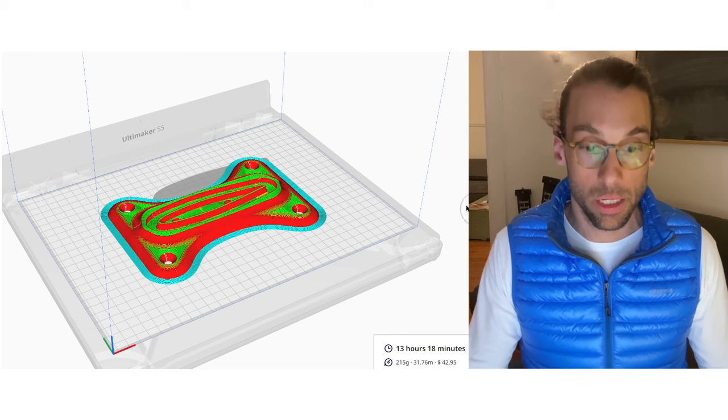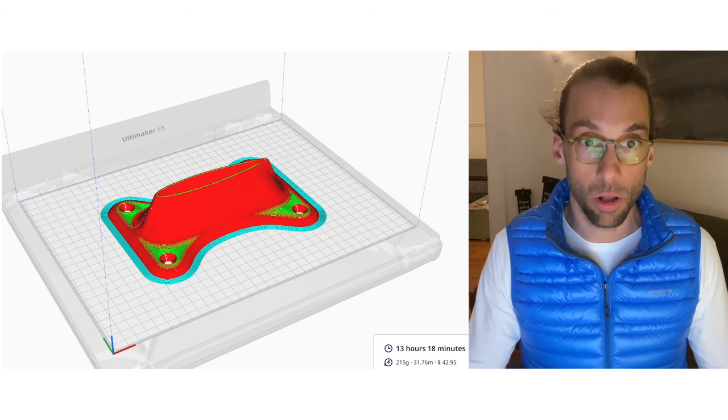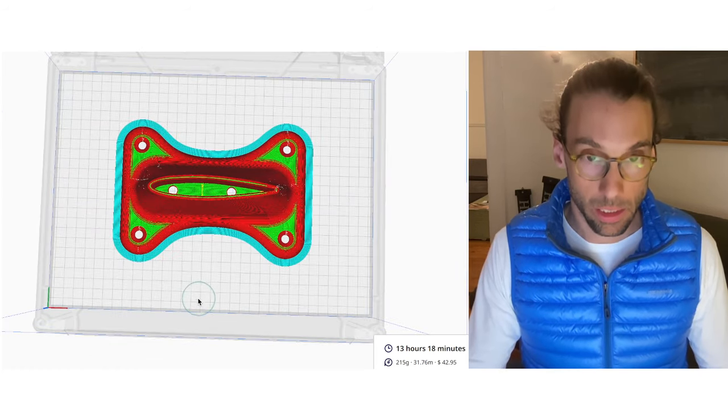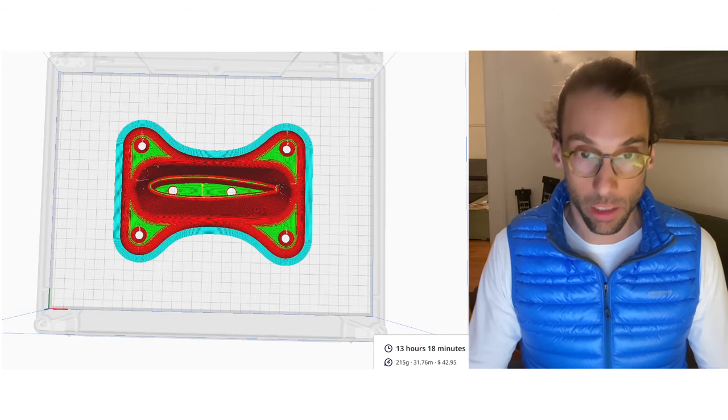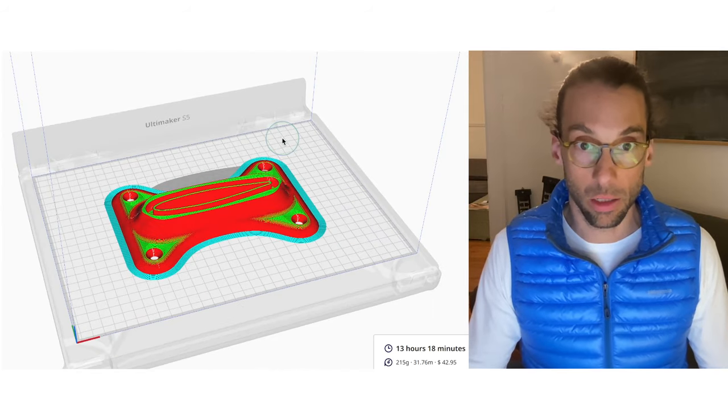You can see the hollowed-out section all around it as it builds up all the way to the top. Looking back at how it goes, you can see how the inner part is all hollowed out.